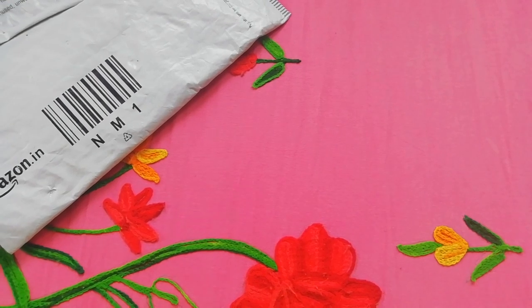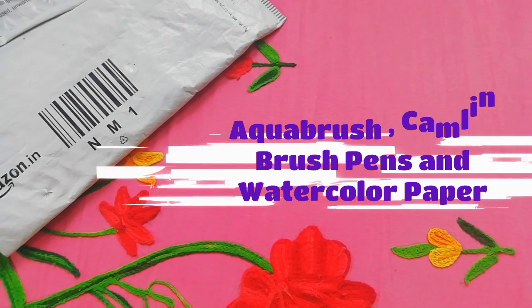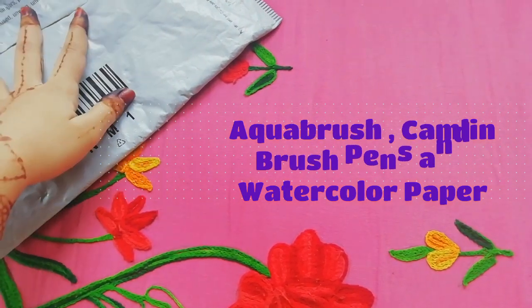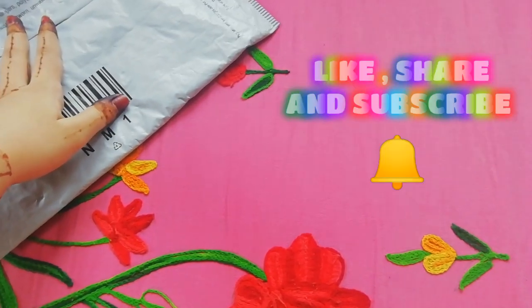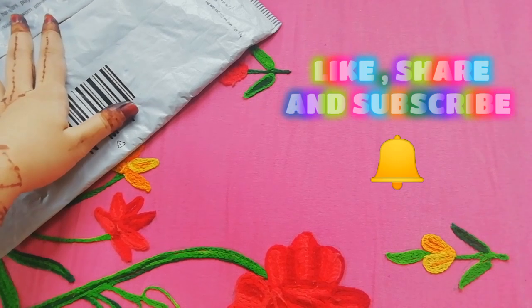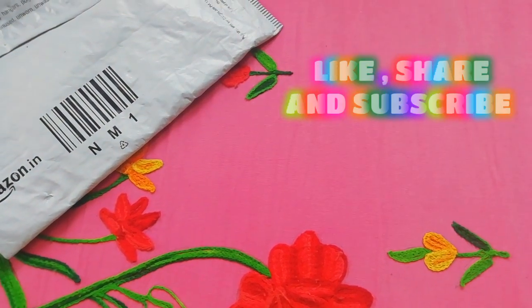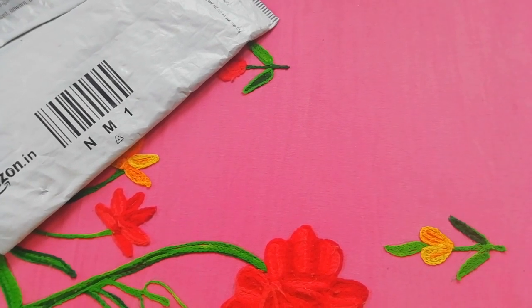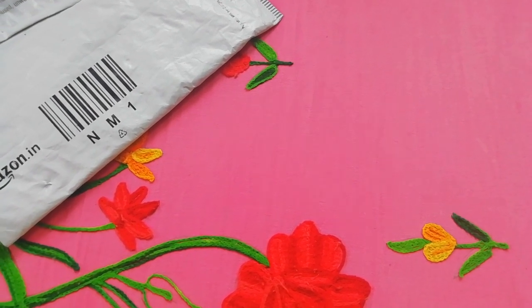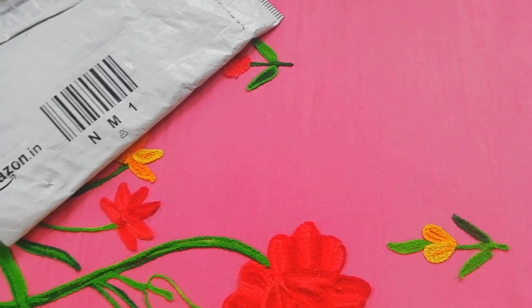Hey guys, it's Suha and today I'm going to show you the unboxing of the product that I bought from Amazon, which is the aqua brush. Before getting into the video, don't forget to like, share and subscribe to my channel and turn on the post notifications so that you will be notified whenever I upload a new video.